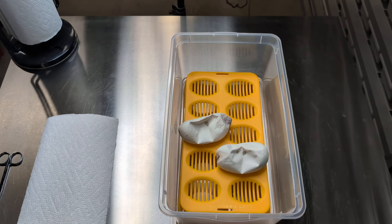Alright guys, welcome back to the Snake Rack Report. As you can see, this is going to be our second egg cutting of this week.